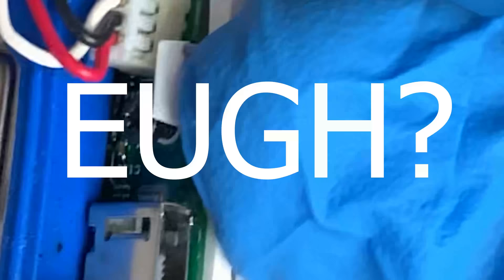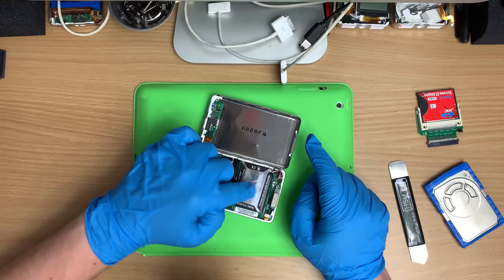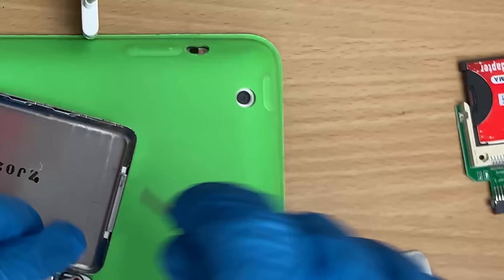The screw's undone. Someone's been in here. I think someone swapped the battery in it. Even though that's a factory battery, I think someone has done something. First thing to do - lazy people, this thing's been opened before.